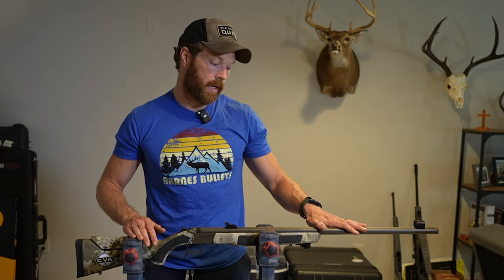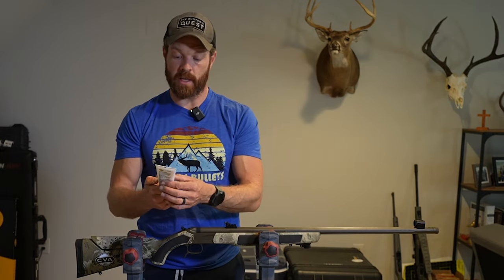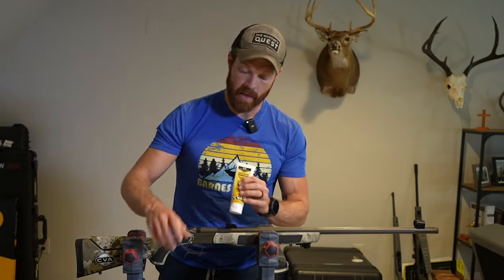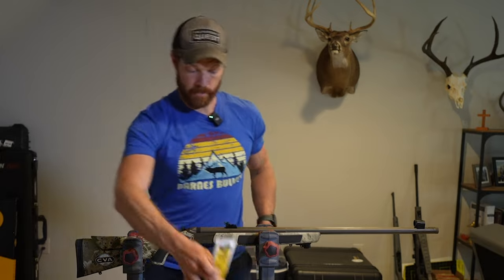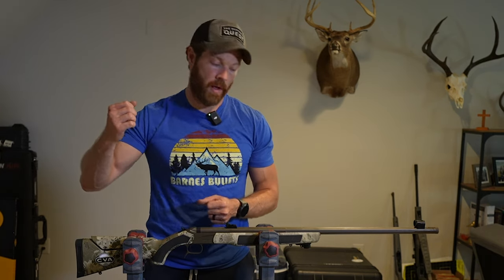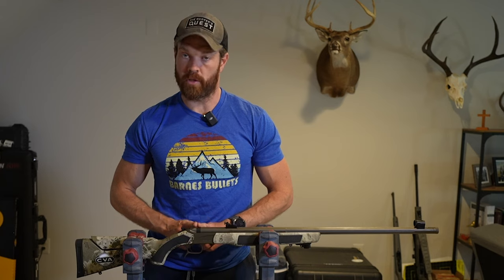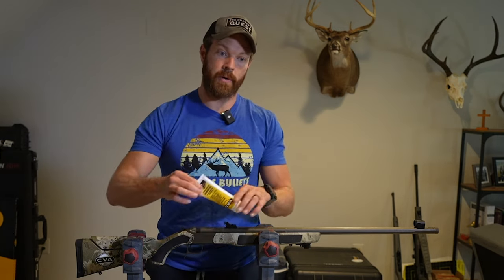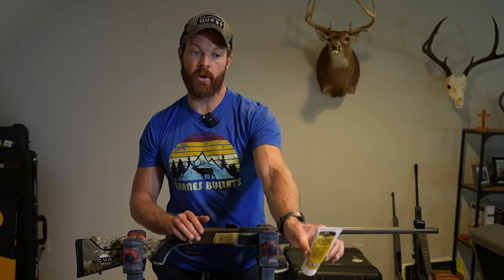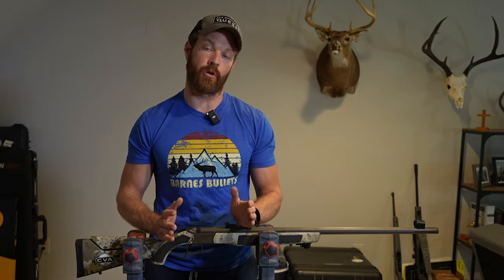Whatever you do, make sure you have a procedure and you follow it every time — the same when you go out hunting. What I do is shoot my first two shots, then shoot my three-shot group, then clean my barrel only. I don't worry about the breech plug or anything in between. Basically I'll get some patches and I'll use this CVA Barrel Blaster Wonder Gel. They also make some pre-soaked patches, but I don't recommend using those while you're shooting. I've tried them at the range and they're so saturated with cleaning solution that they will actually drip fluid into your breech plug and result in misfires or hang fires. So use the Barrel Blaster Wonder Gel on your patches — usually about five patches up and down — then two dry patches after your five-shot group.